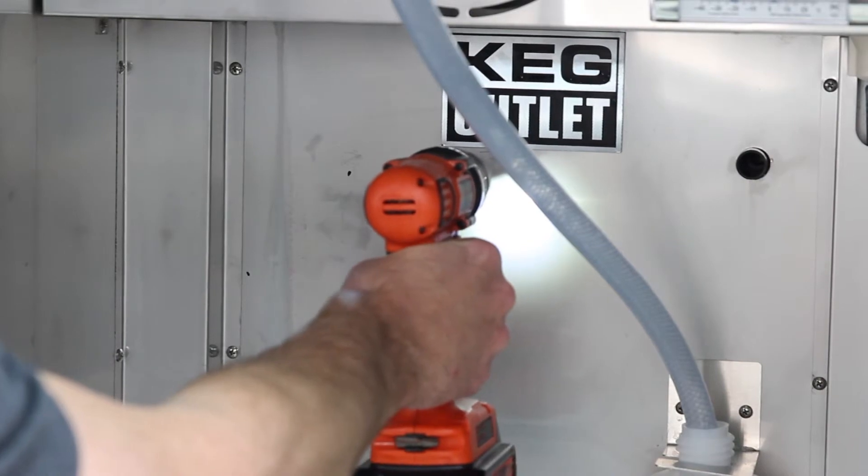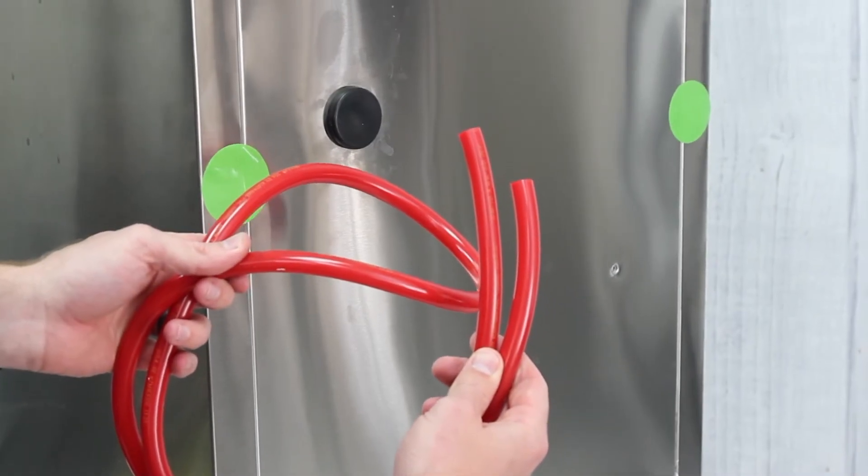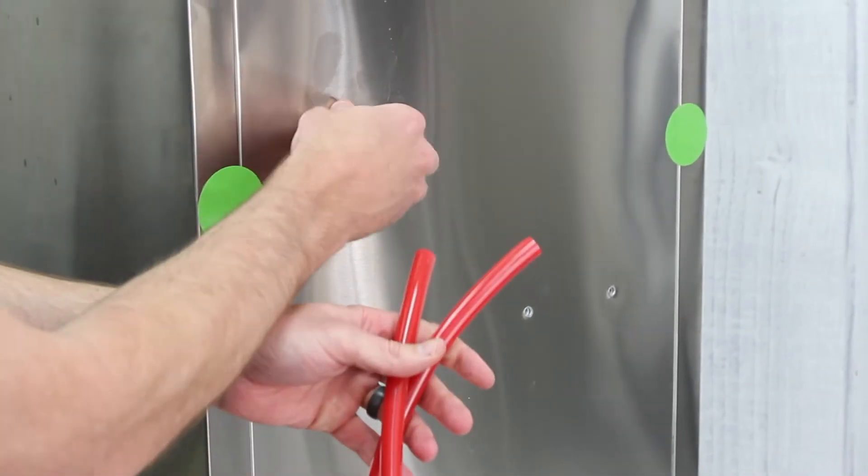Then, using a metal drill bit, drill small holes in these spots. Before drilling these holes, please make sure you don't have any refrigeration lines running in this part of the fridge.